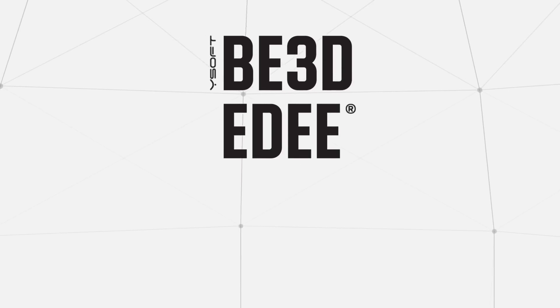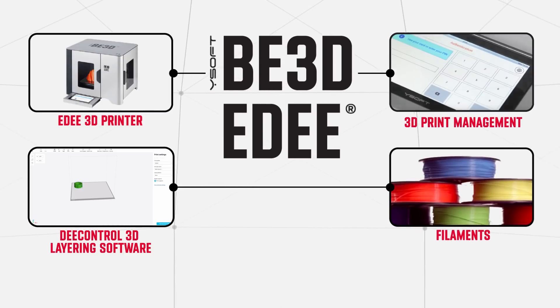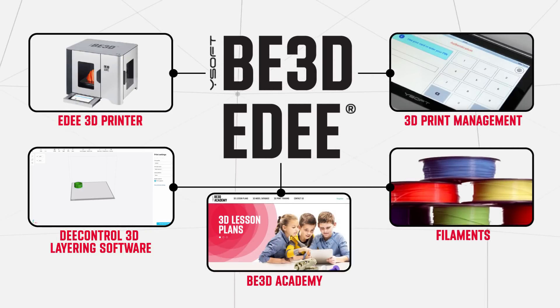Best of all, the ED solution includes the 3D printer, layering software, filaments, 3D print management software and B3D Academy.